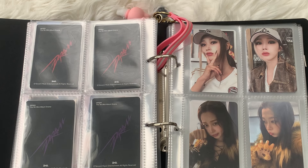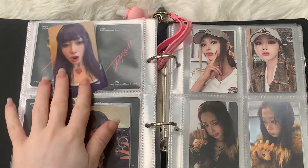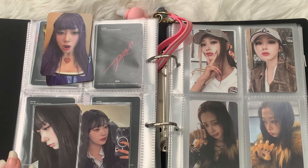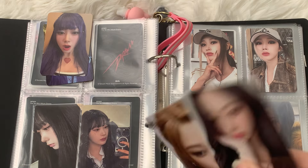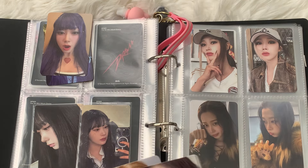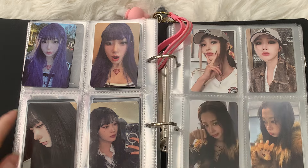I do know I want to keep these two together. I would like to keep these two together as well — similar vibes. We'll give that a try — the two photocards on top are going to need the sleeves.